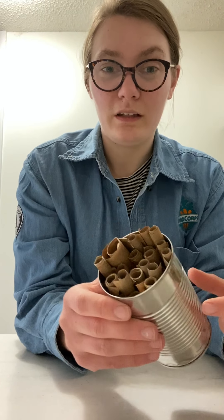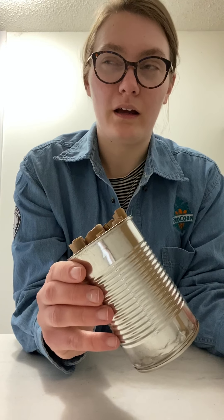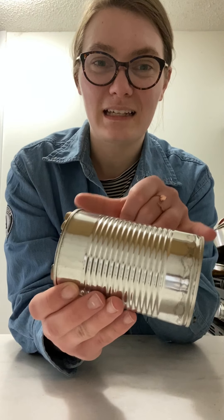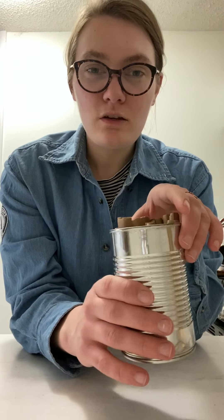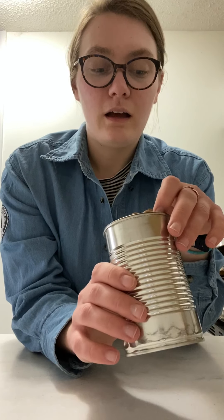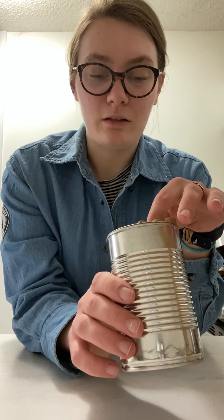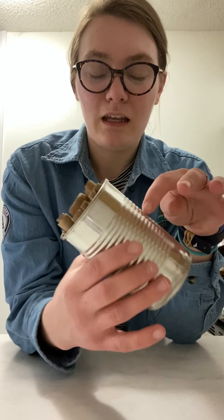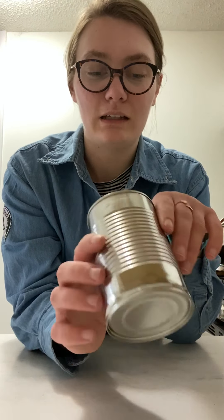To get this project started, what you will need is a can, or maybe a cup or an oatmeal container — anything like that. It should be about six inches long so that there's enough room for the bees. Then you need some paper; I used scrap paper from a paper bag that I got at the grocery store, so I'm trying to use only recycled materials. And then you will need some tape and scissors. If you want somewhere to hang this, you'll probably need some string, and you could even decorate it if you'd like.